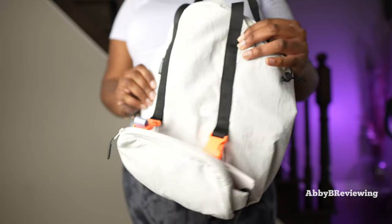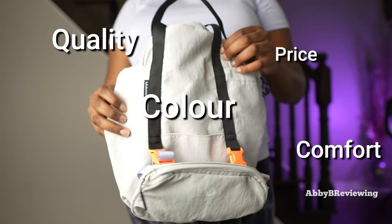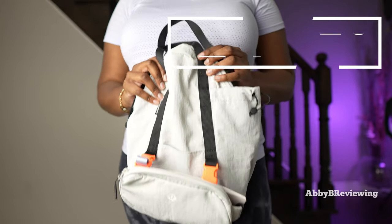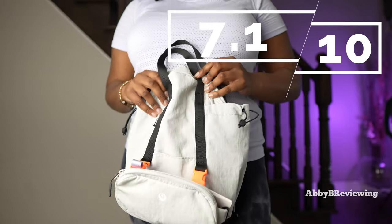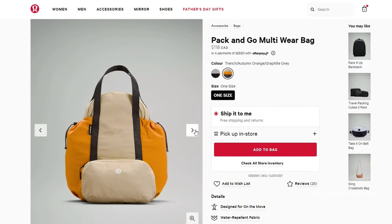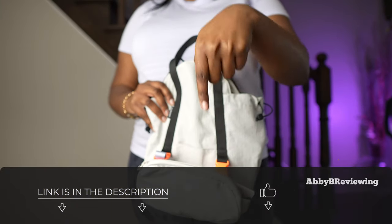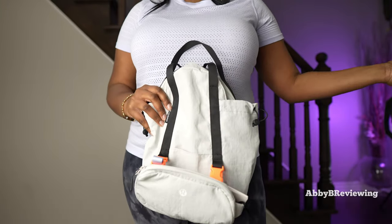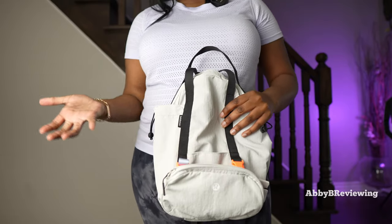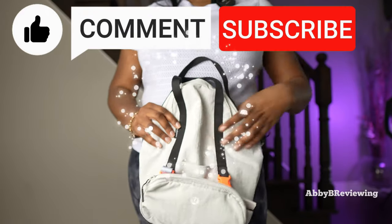Considering the price, quality, color, comfort, functionality, and everything like that, I'd give it a 7.1 out of 10, and I do give it a thumbs up. If you're looking to get this Lululemon Pack and Go Multi-Wear Bag, I've left a link in the description. If there's anything I missed, drop a comment below. Thanks for watching — make sure to like, comment, and subscribe. Bye!